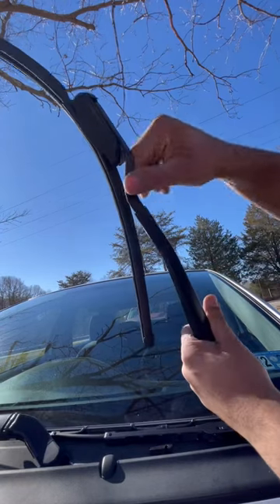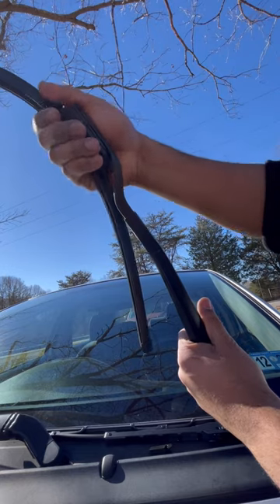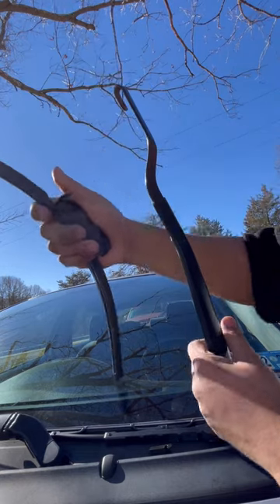I'm gonna show you how to replace a wiper, it's easy. So this one's a Raynax, so I got a protective clip right here. Just pull that back and then tilt it and slide it downwards.